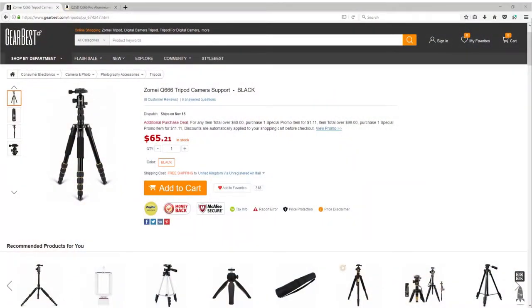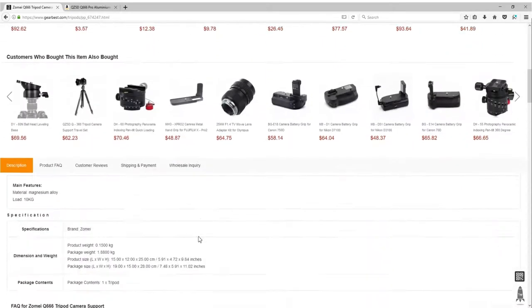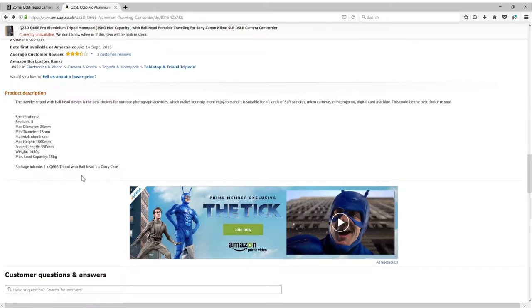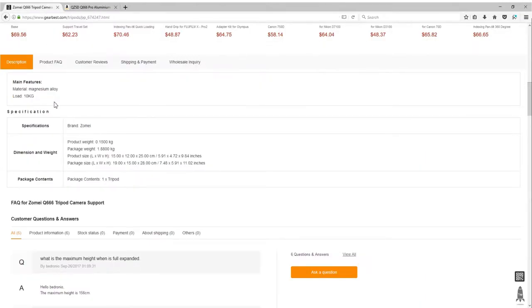This was kindly sent to me by GearBest. If you look on GearBest, you can see it's been sold at $65 — about £49 for those of you in the UK. It doesn't give you a lot of information on the listing, but I had a quick look on Amazon and apparently the max load capacity is 15 kilograms.